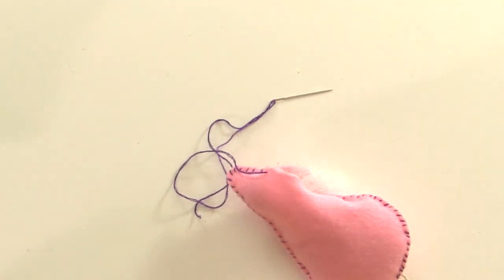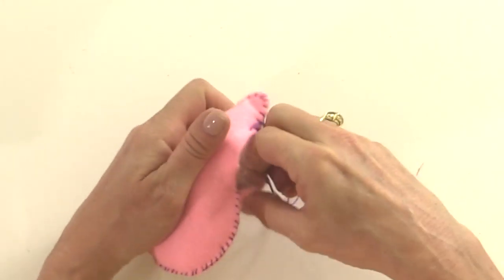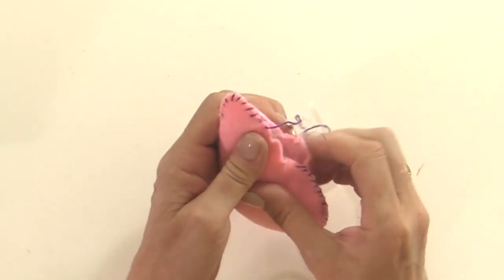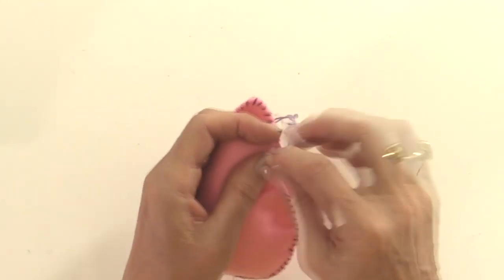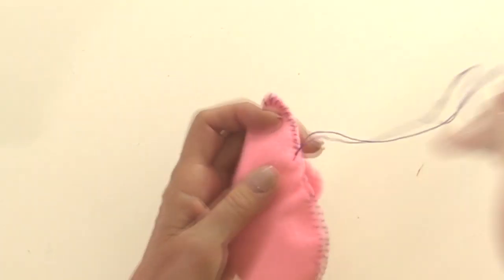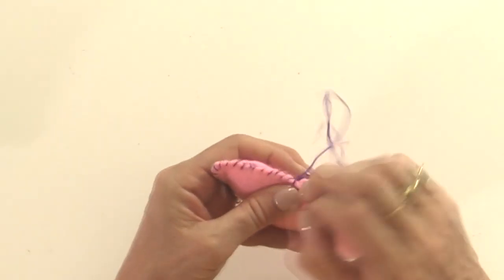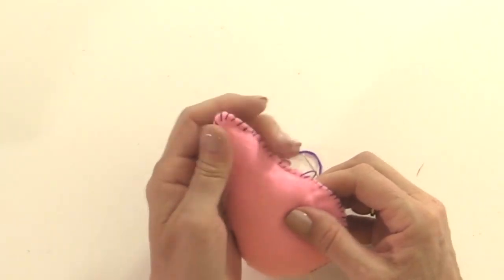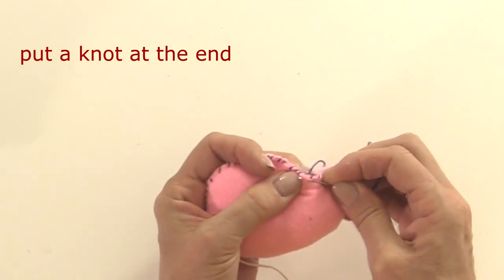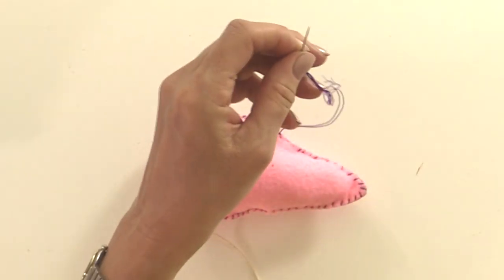Push some toy filler into the nose area and add a little bit more if needed. When it's fat enough, hold together the two edges of felt and carry on stitching - hold it flat because the toy filler makes it want to burst. Keep sewing until you get right back to the beginning. Then tie a little knot: put your needle in but don't pull it through, wind your thread around it two times, pull the thread through, and then snip it off.